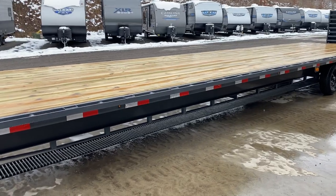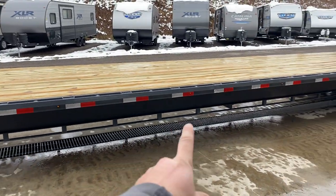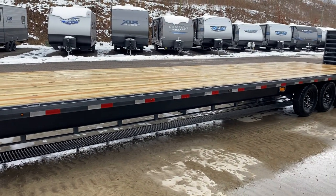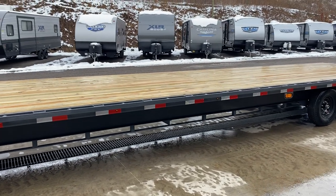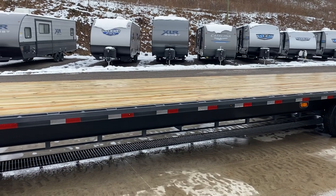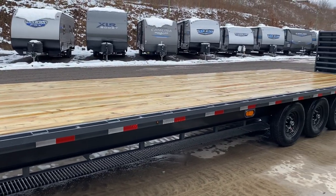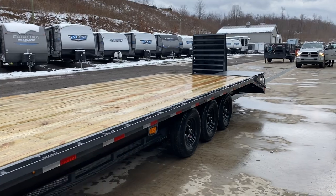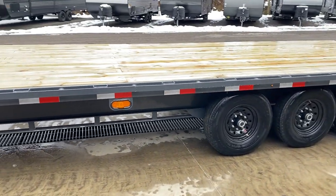At 30 feet or longer, you're going to get the under-frame bridge. The under-frame bridge is designed for a heavy concentrated load taking up a small footprint — it helps keep from stressing the I-beam, just like a semi-rig. Underneath there's also a torque tube, which is more of an off-road application: if the trailer is rocking side to side, it helps keep it straight and prevents unnecessary flexing.